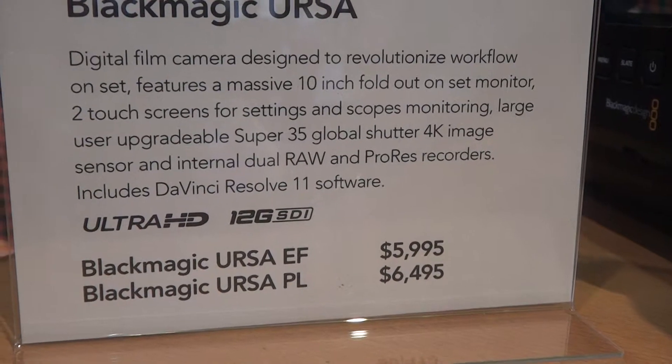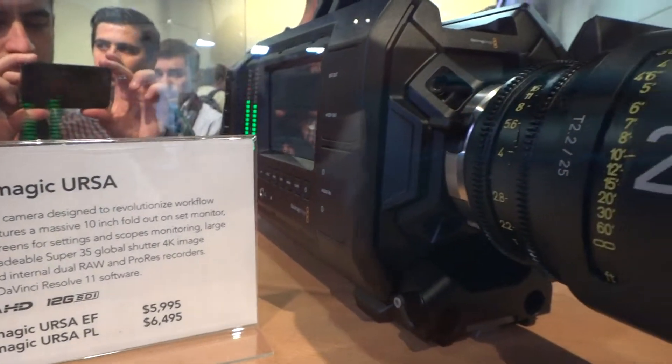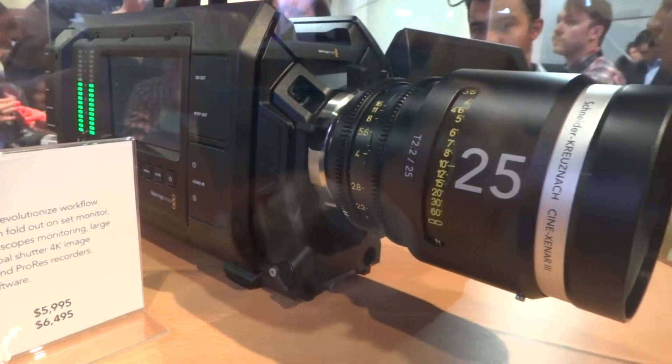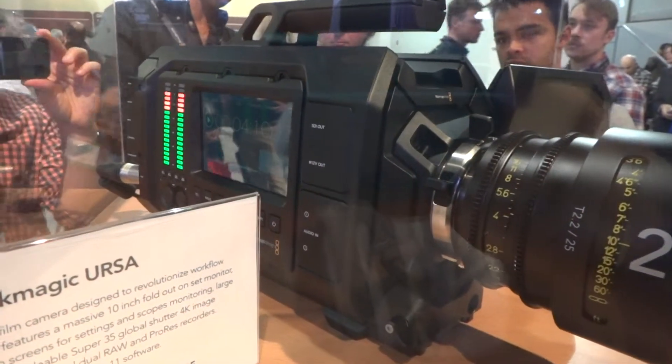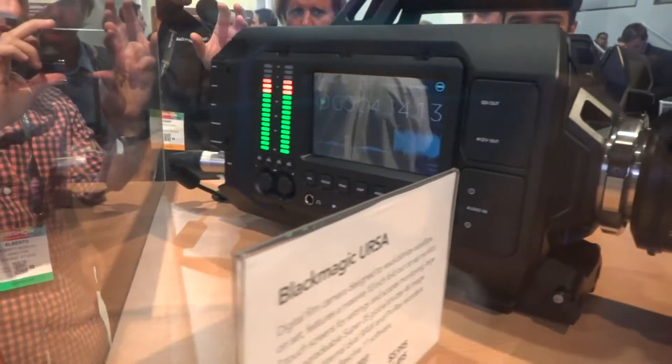I hope the Ultra HD one is 10. Yeah, that's 10. Yeah, that's 13. It's 1.4 — it's basically a new 4K.